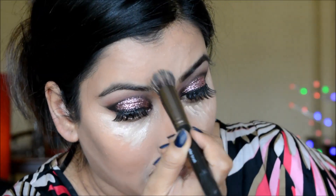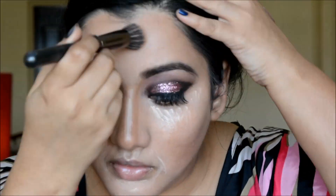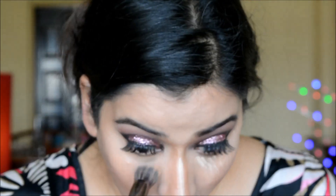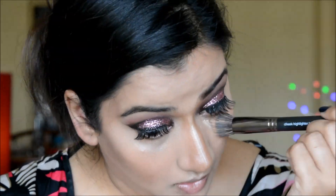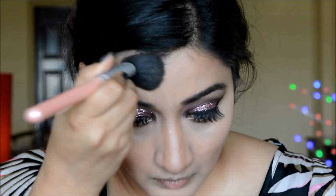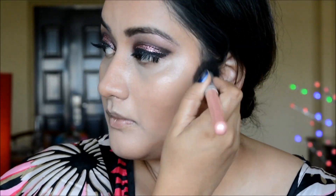I'm using my Makeup Geek highlighter cheek brush to blend the highlighter. Then I'm taking a bronzer — it's quite dark — and blending that wherever I've applied contour.